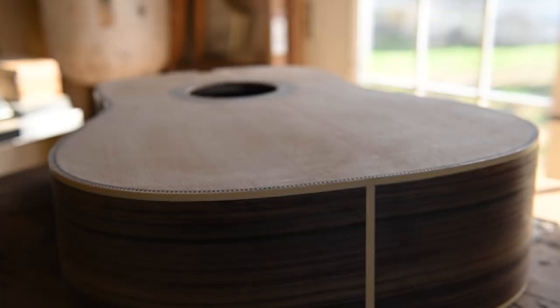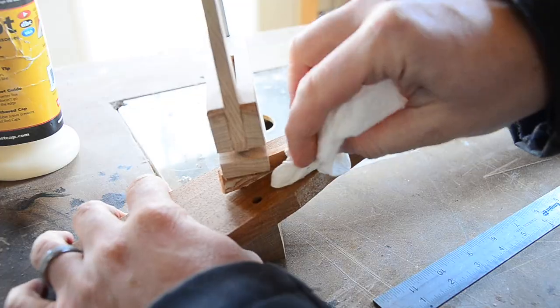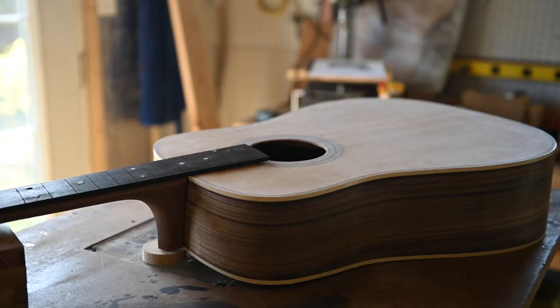And with that, the body is done. Make sure to subscribe and hit that notification bell so you won't miss part 3, where we'll be building the neck and this guitar finally starts to take shape. See you then!